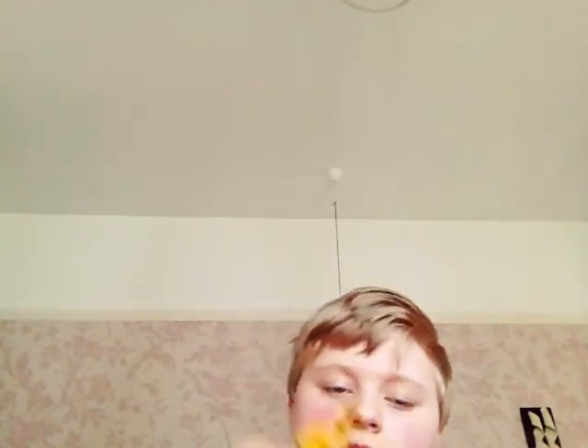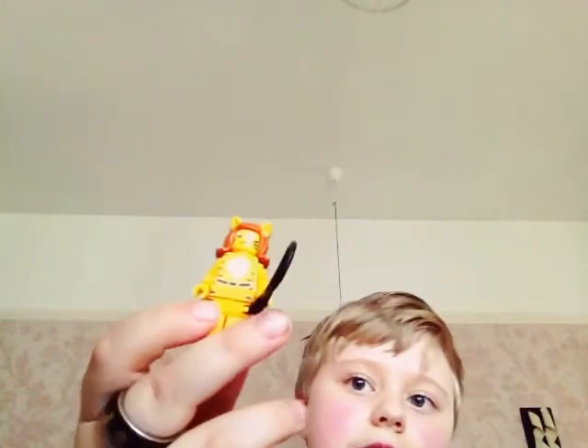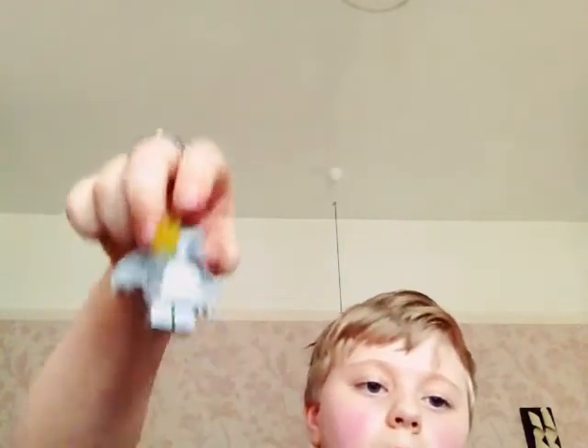We'll start with Tiger — her tail is actually connected on. In the set we also have the weaving angel, which is pretty cool.